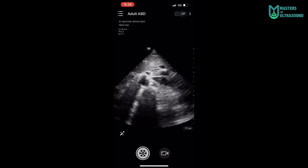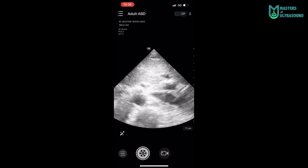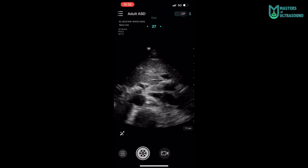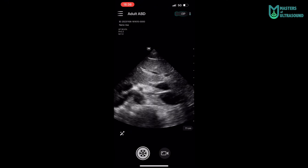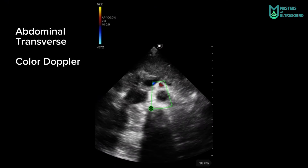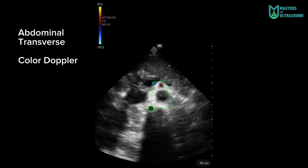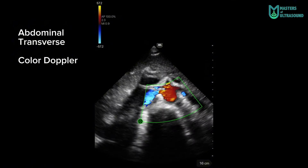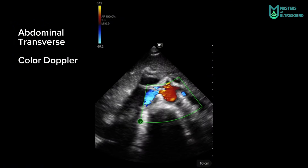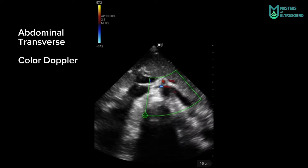Sliding the fingers up and down adjusts depth, and right and left adjusts the gain. I forgot to mention that this device doesn't have continuous doppler yet — hopefully soon. And again more abdominal transverse to see the color doppler, the superior mesenteric artery, and aorta — and here with both renal arteries emerging from the aorta and renal veins going to the inferior vena cava.